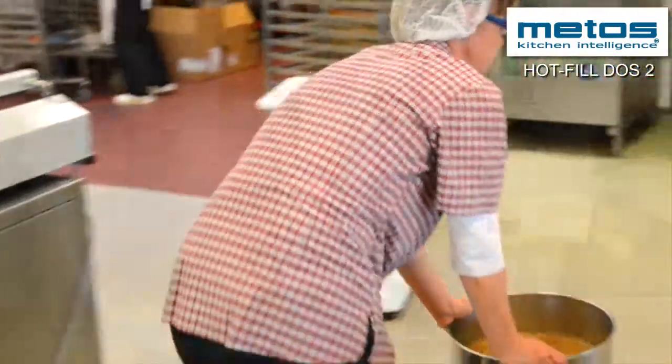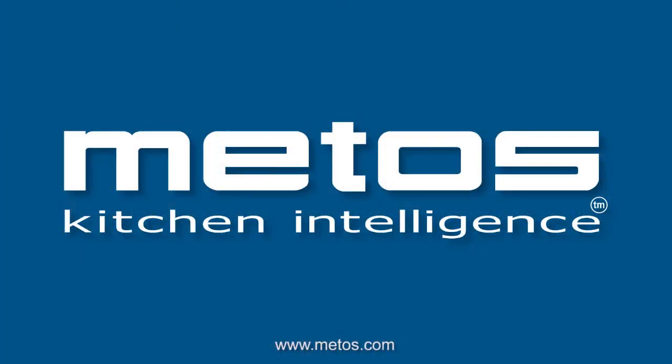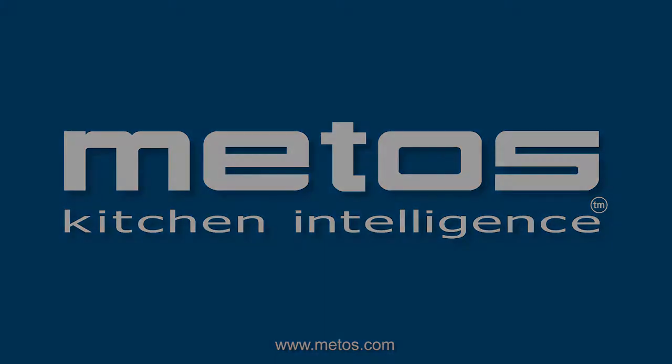Once the batch is finished, the Hot Fill Dust 2 is cleaned by the built-in semi-automatic CIP system.